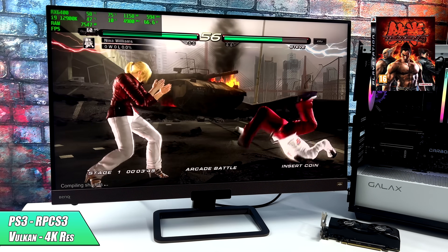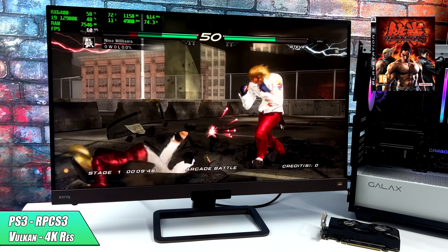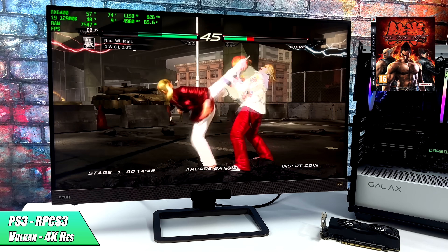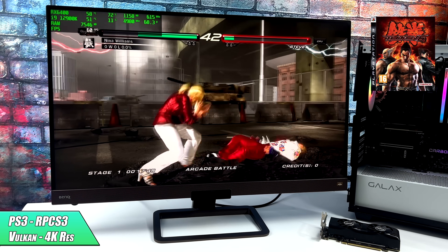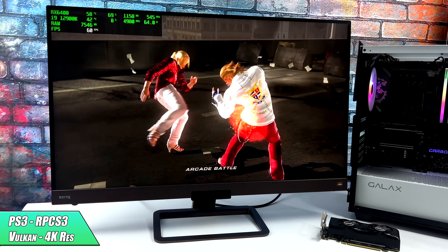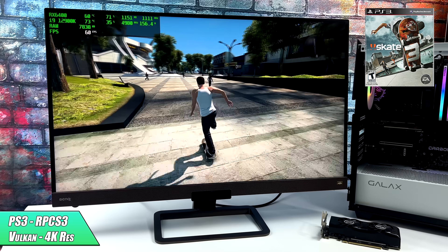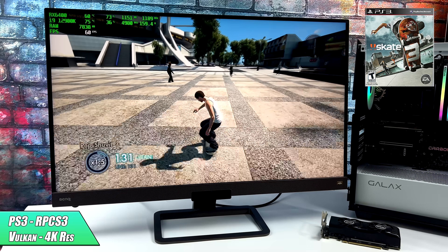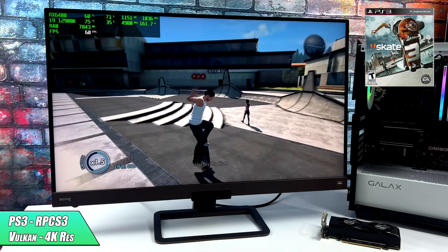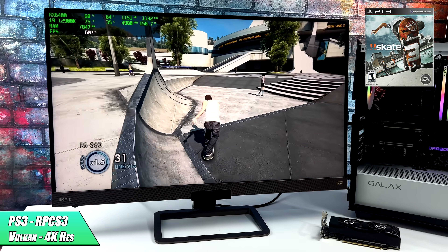Moving up to PS3 using RPCS3 with the Vulkan back-end — here's Tekken 6 at 4K. The newer versions of RPCS3 do support FSR, but this is at a straight 4K resolution. I actually wasn't expecting it to handle 4K with this emulator, and even with the harder-to-emulate stuff that requires a pretty beefy CPU, we're able to take this up to 4K with no issues. We're at about 74% GPU utilization, and the 12900K is pulling 150 watts — it's just a harder game to emulate and you need a pretty good CPU to do it.